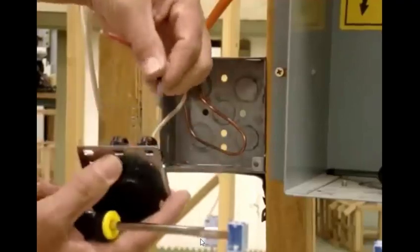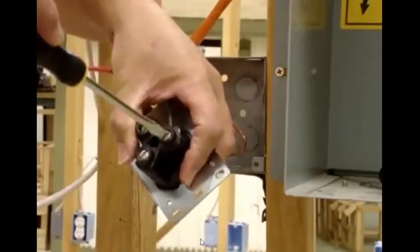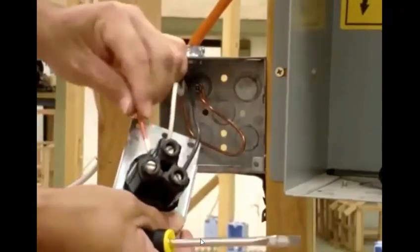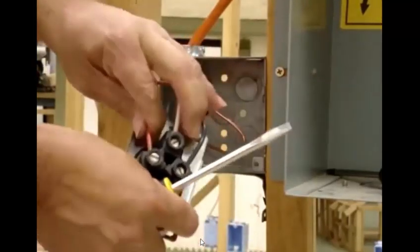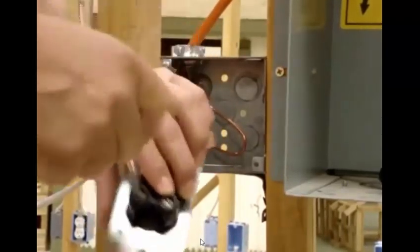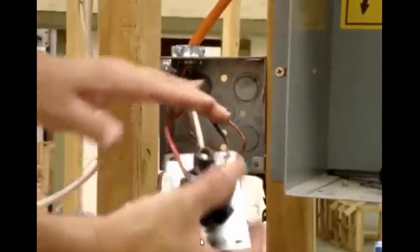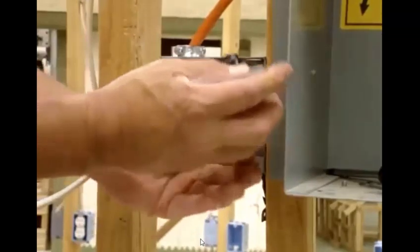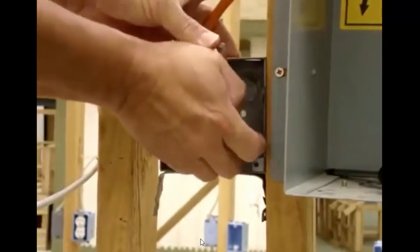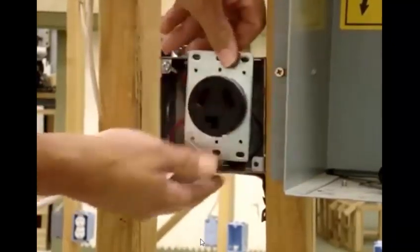What sides do the hot wires go? It doesn't really matter — they're both the same. Put it in and crank it down. Do the other side, put it in, crank it in. How much wire do you like to leave out of your box? I like to leave about six inches. Keep in mind whatever room you have in here, you don't want too much — otherwise it makes it a little harder to bend the wire in. All I do is just bend it in.